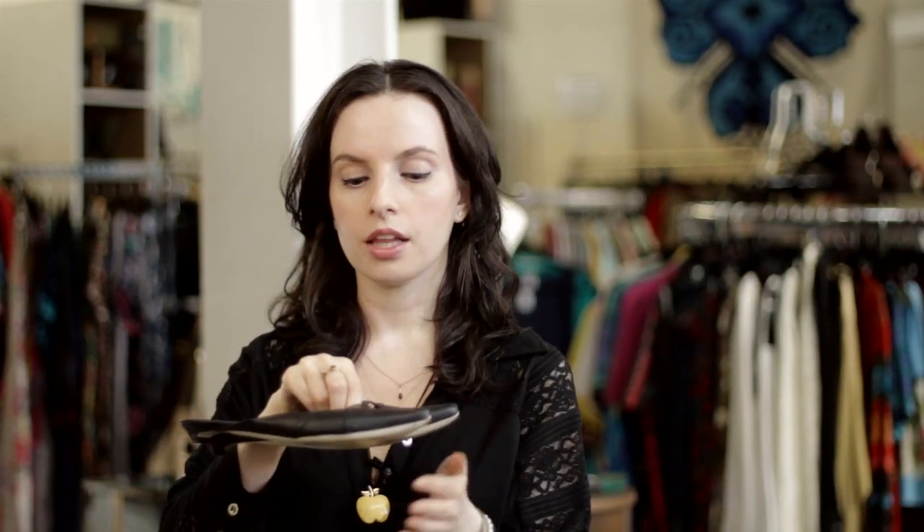Mule shoes are shoes that have no back — they're backless. And they're typically closed toe. Not all of them are, but typically a mule shoe has a closed toe.